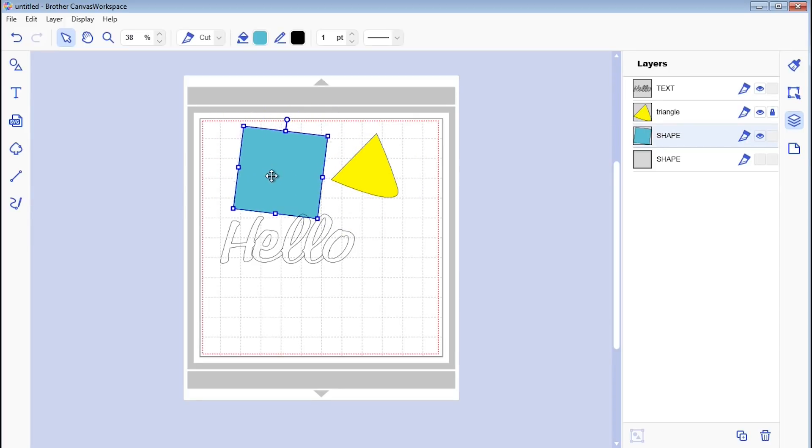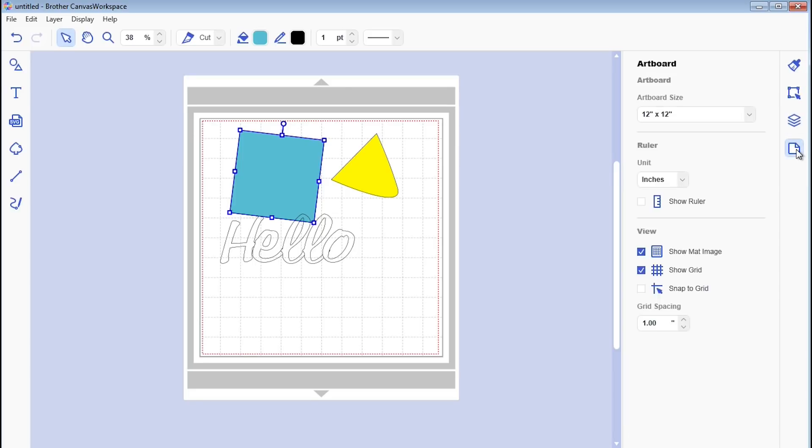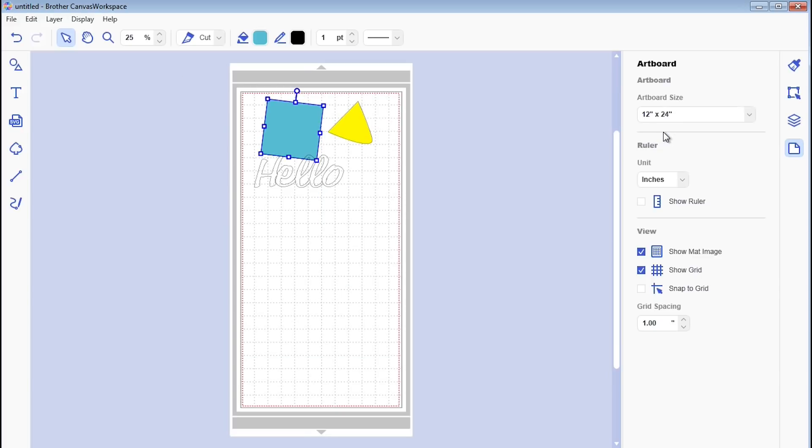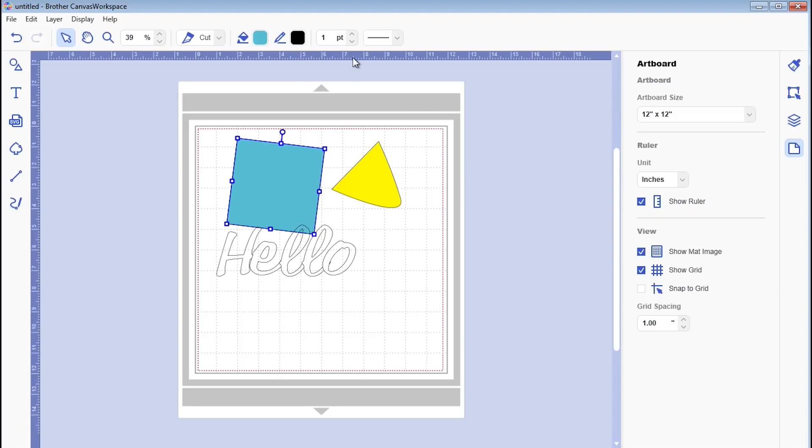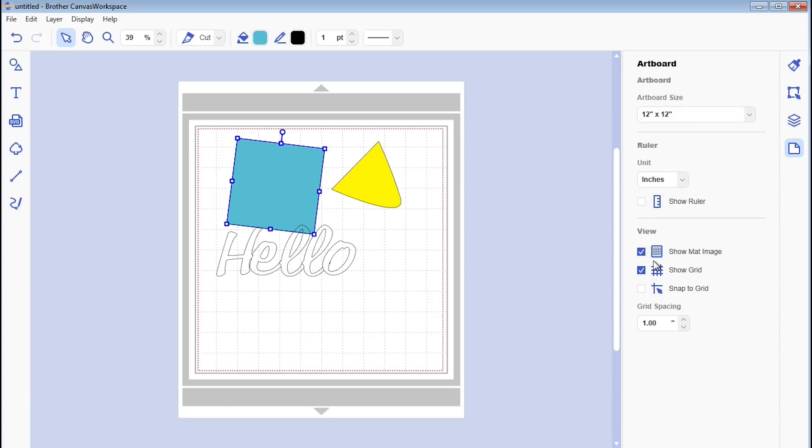The next section is the artboard, which controls major changes to the screen. You've got a 12-by-12 mat to work with, and I can change it to a 12-by-24 if I want. I can add a ruler along the top and change units to millimeters or stick to inches. There are view options to hide the mat or the grid, and you can also increase or decrease the grid spacing.